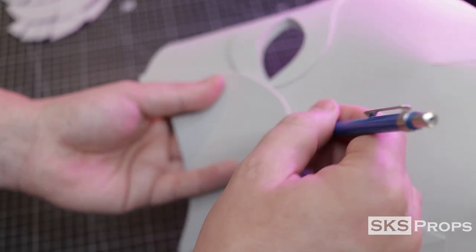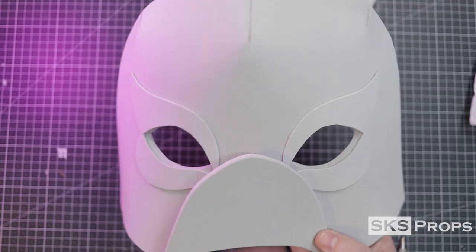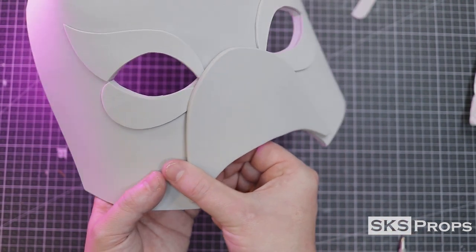To attach the mouth I first lightly mark it with a pencil to make sure the placement is correct. This piece is attached with some super glue. Notice I'm leaving a small gap at the bottom — this will be important for later on.